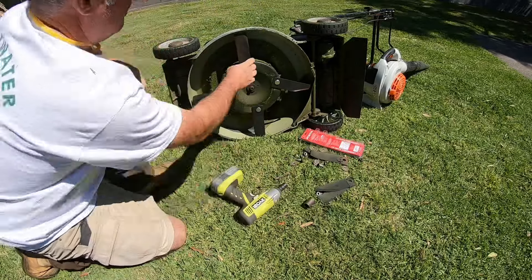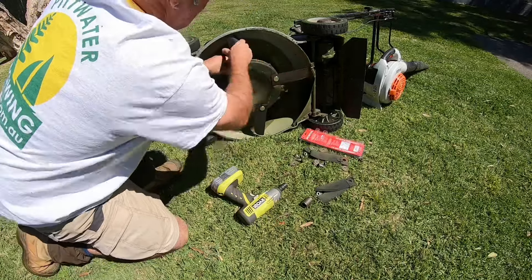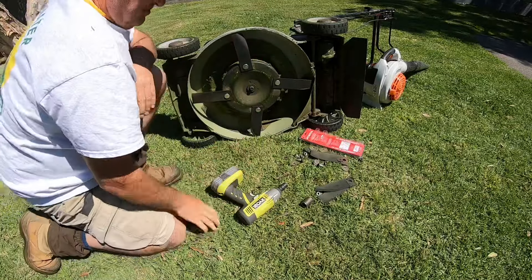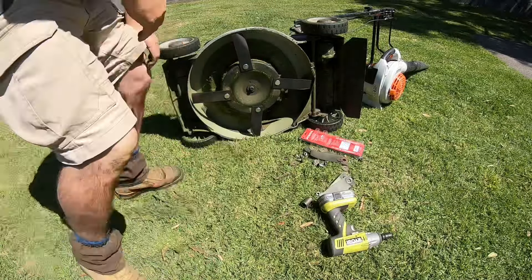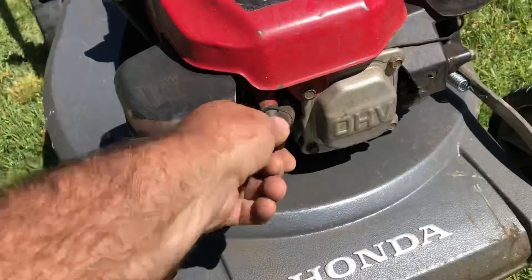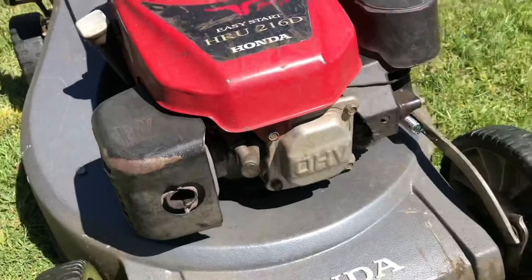Not too tight — just tight enough. Just make sure all the blades can swing. See how they move like that. And I think we're ready to go — all done. Don't forget to put the spark plug lead back on the spark plug. And we're set to go. All done.